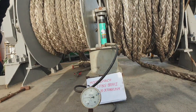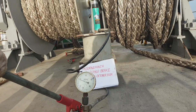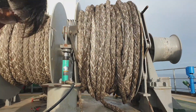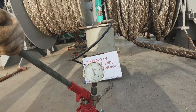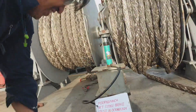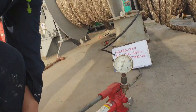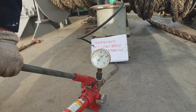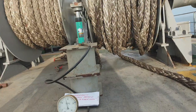As you can see, we use a hydraulic pump and a hydraulic jack. These are the necessary tools used for the brake test: first, the hydraulic pump, and of course the hydraulic jack, and the special tools for the brake test.